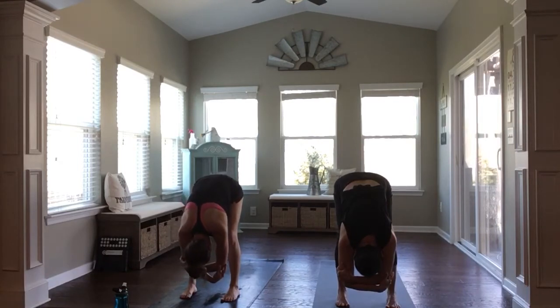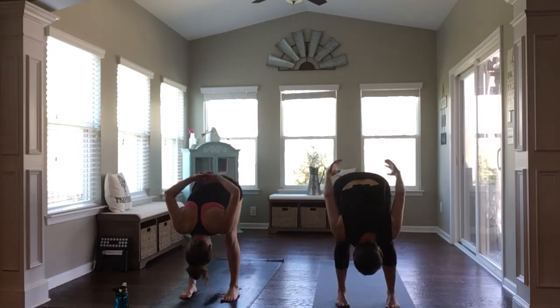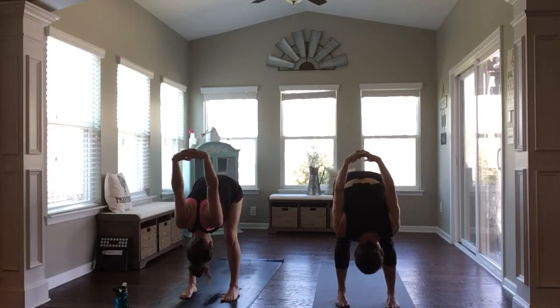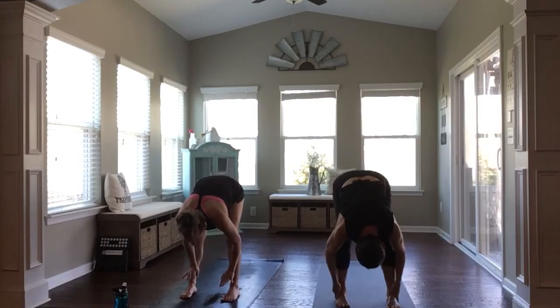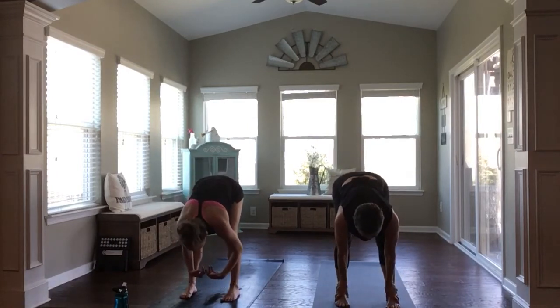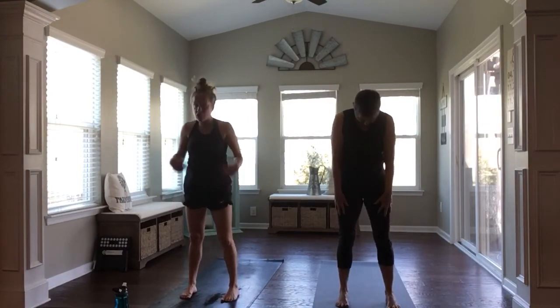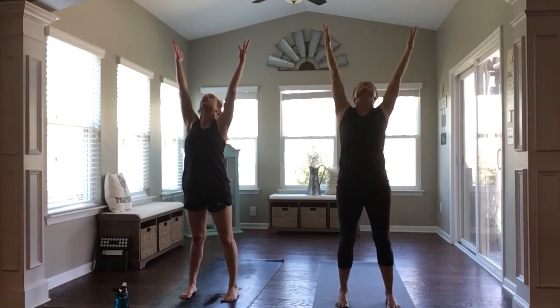With an exhale, release your hands down. Then take them to interlace at your low back, and with an inhale reach your arms up. Exhale, bow your head low. Inhale. Exhale, release your hands. Inhale, halfway lift, flat back. Fold, exhale out. With an inhale, roll up through standing and reach your hands up high above you. Gaze up towards the ceiling or sky. Inhale, open just a little bit more.